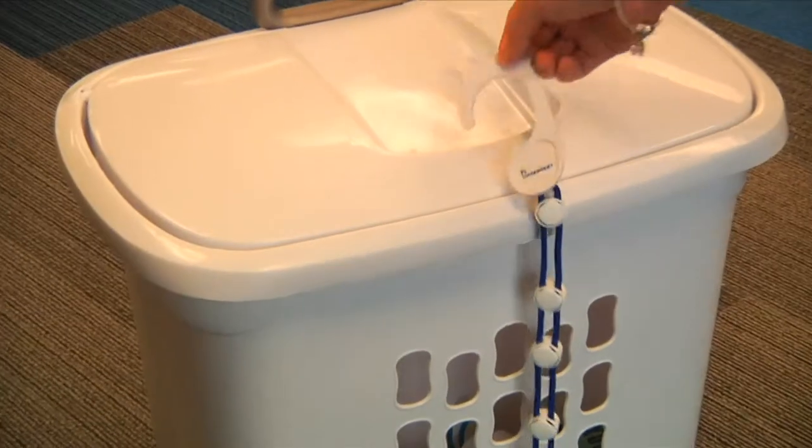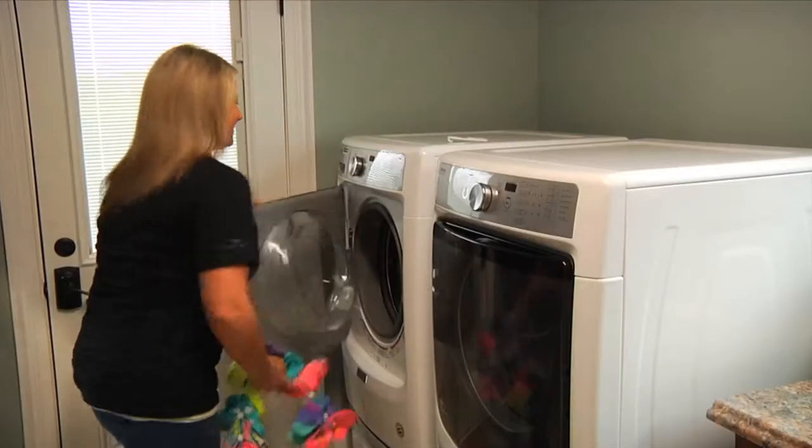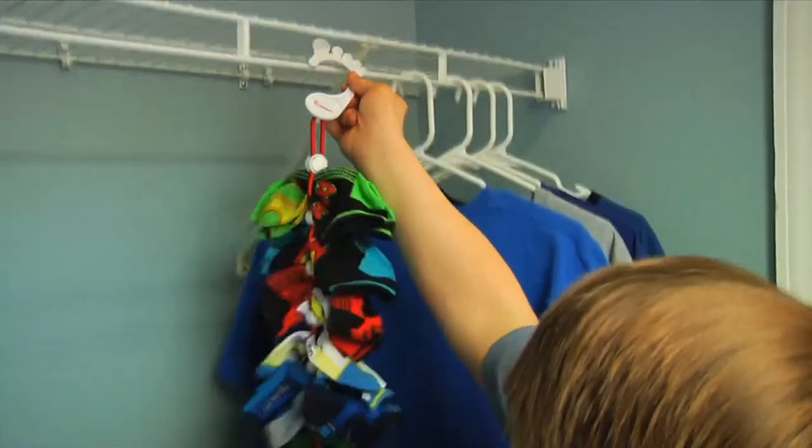Here's how it works. Hang the SockDock near your laundry basket, secure each pair of socks between the adjustable sliders, and wash and dry it. Socks stay together in the wash and hang neatly in the closet.